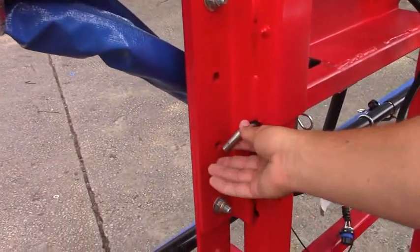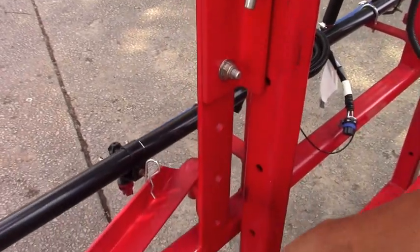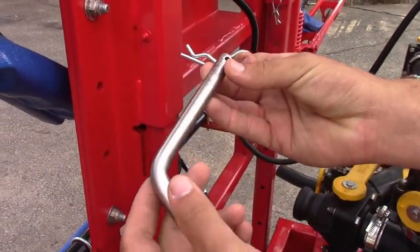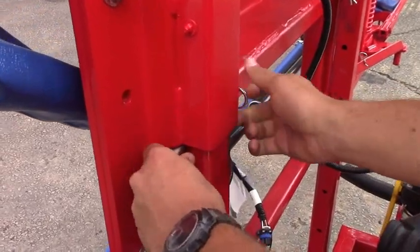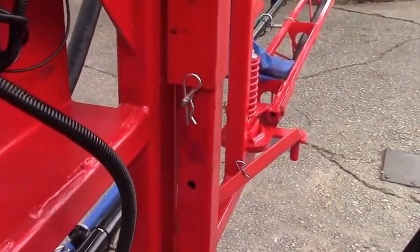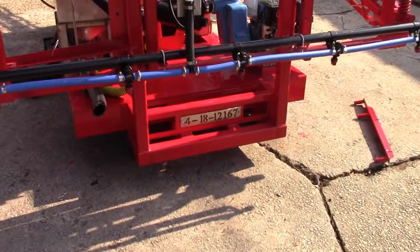Once you get your sprayer to the desired height, we've added a whole bunch of holes all the way down in the frame, and then you put your stainless steel pins in, slide them right in there, and then you can let it back down on top of them so it can't go up or down after that.